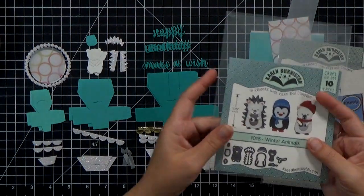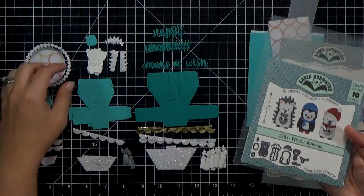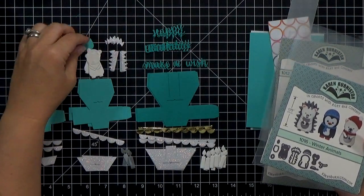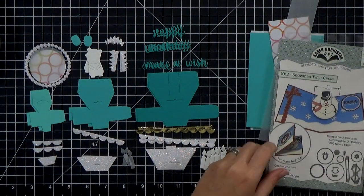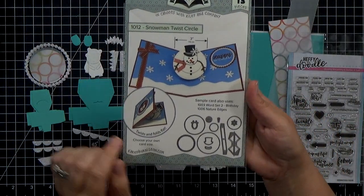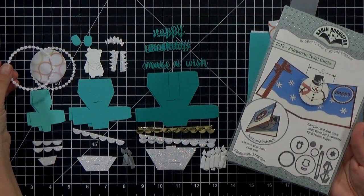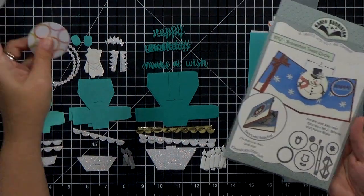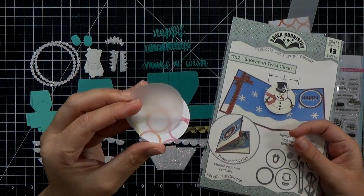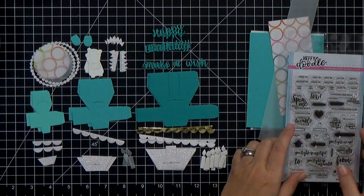I also wanted to add some little critters — so I cut out some hedgehogs: a pair of the bodies, a pair of the bellies, and a pair of the fur pieces. For a little more decoration I'm going to use the snowman twist circle. It's got a cool little scallop circle frame, and I also cut pattern paper and a vellum piece to go inside — they just nest inside those circles. I'm going to use that to cover up my battery pack.